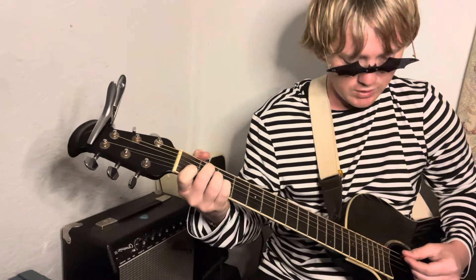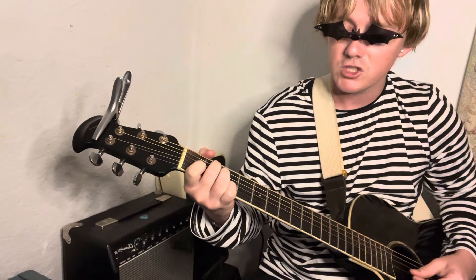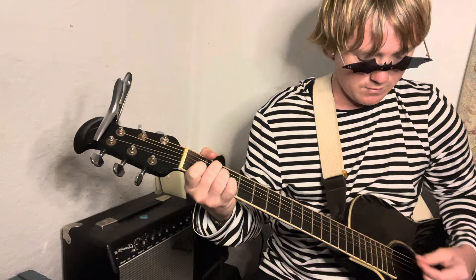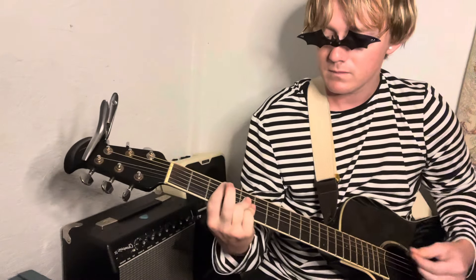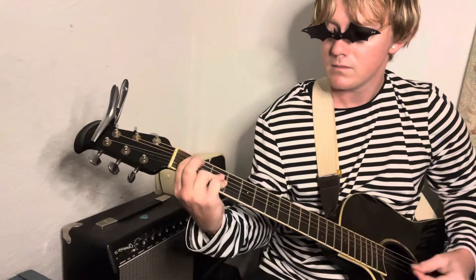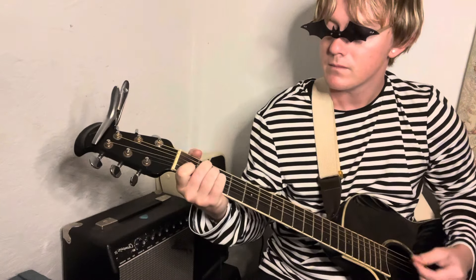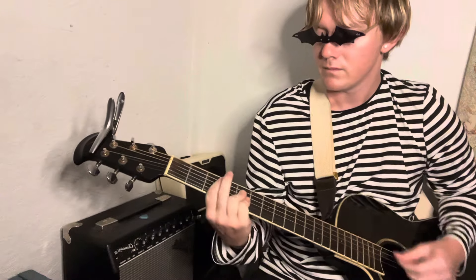Your A minor is going to be open A string, middle finger on the second fret of the D, pinky right below it on the G, index finger on the B first fret.